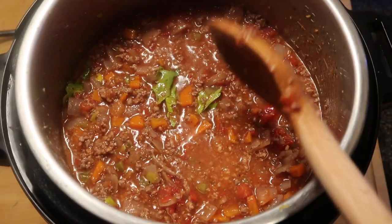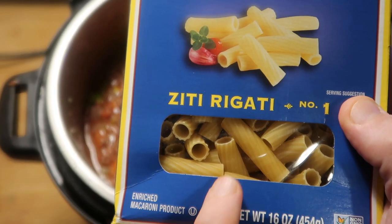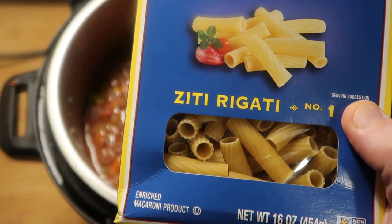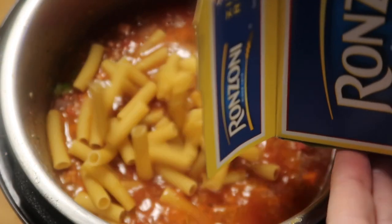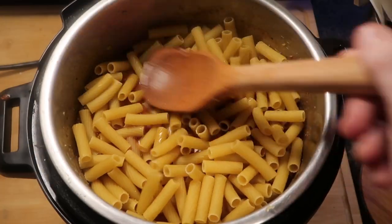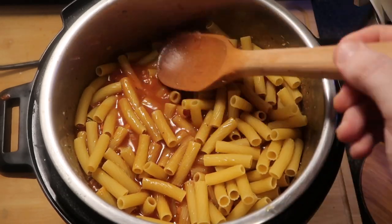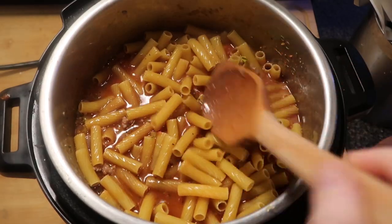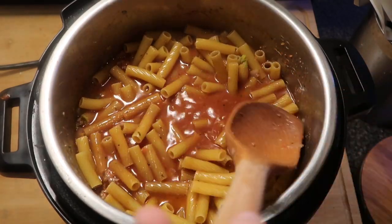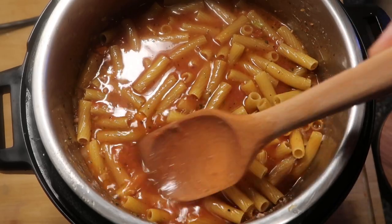Our final step is going to be to add our pasta. I am going to be using ziti rigate, which is basically ziti with ridges or like a mini rigatoni - I think it's perfect for this. I'm using a whole box, which is like a pound of pasta. I'm not going to stir my pasta in - I'm simply going to press down on it so it's submerged in everything in the pot and all the liquid. It's okay if some of it peaks above, but don't stir it in or it'll make it difficult to come to pressure. So just smooth it out and make sure it's nice and submerged just under the broth.